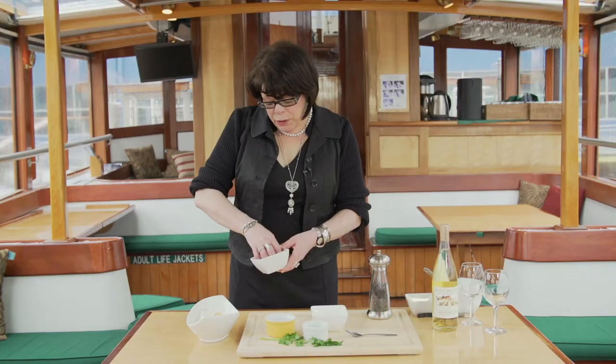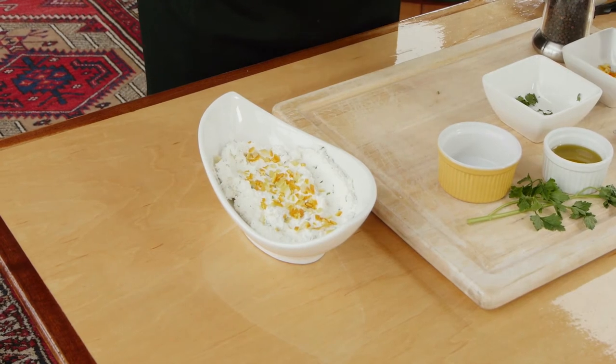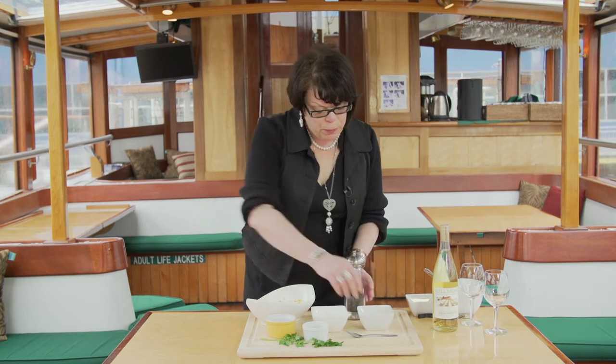If you want to do it without the herbs, you could also replace the herbs with honey and you could use that preparation for more of a breakfast-type preparation.